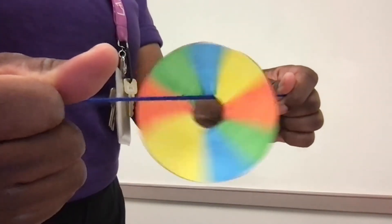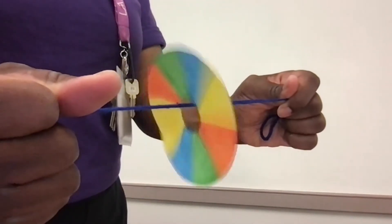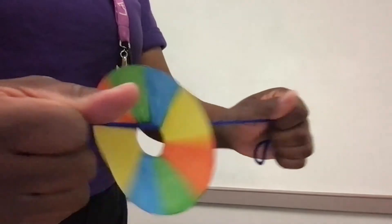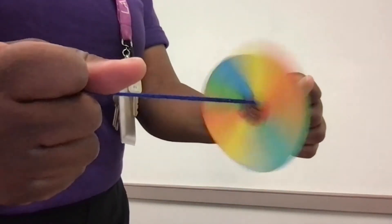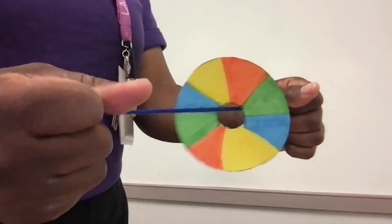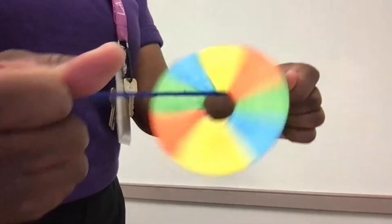Pull both ends of the tied string apart. You may have to pull the string tightly to create the illusion. You should be seeing colors blending together and creating one color illusion. What makes this illusion work is your brain misunderstanding what your eyes are seeing.